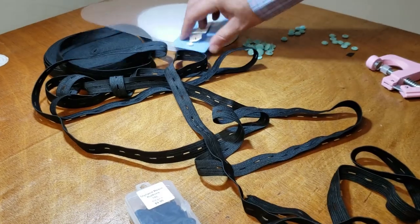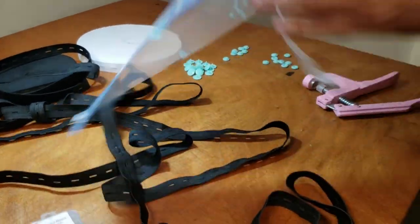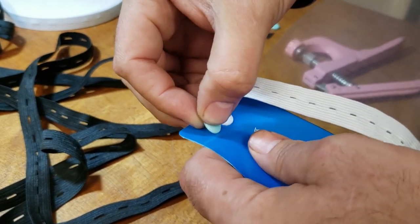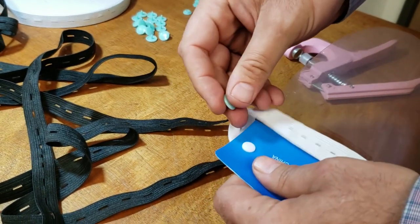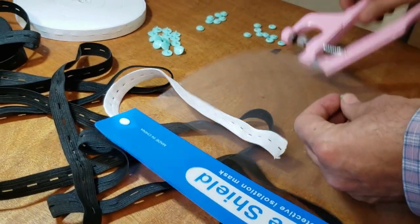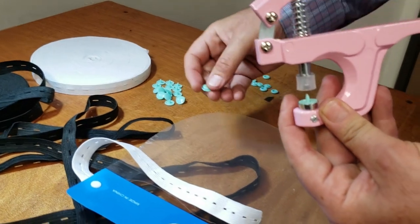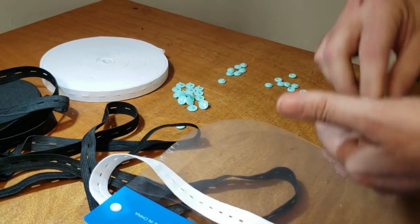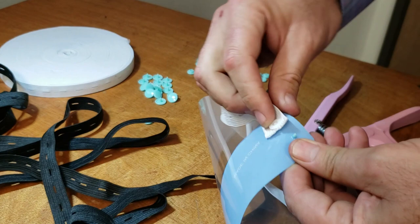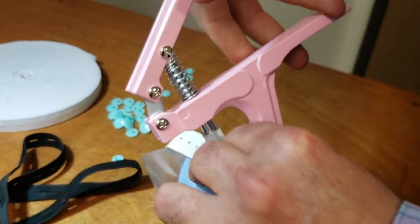Now we're going to go ahead and do what is happening here. The ones usually made in China have very small, tiny buttons. We have the bigger buttons - T5, which is 12.5 millimeters, right at half an inch. It will still work with this. I've done this before but I'm going to go ahead and make a replica. So I'm going to put this here and put this here, and hopefully this thing is going to work.